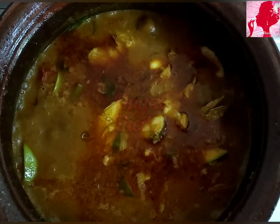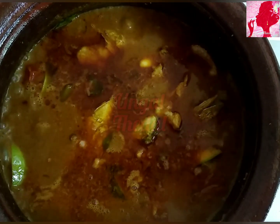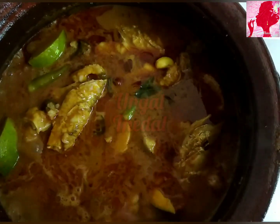I'm going to add a little bit more. The viraal meen kulambu is very thick and very delicious.